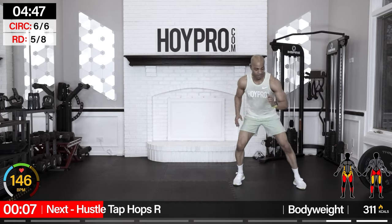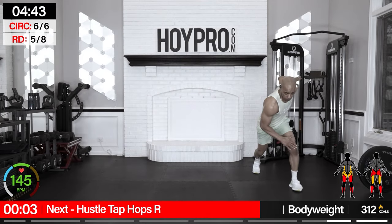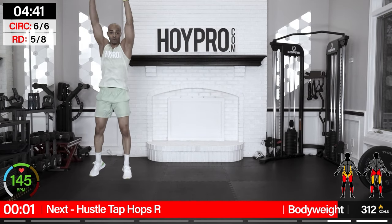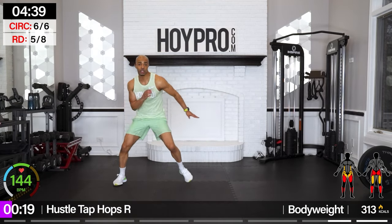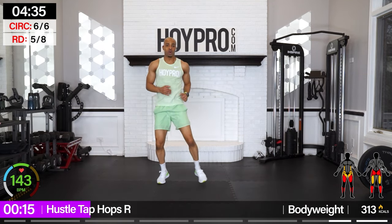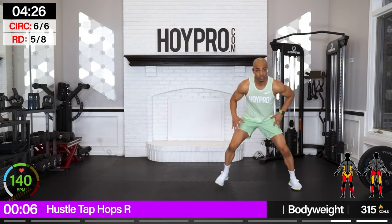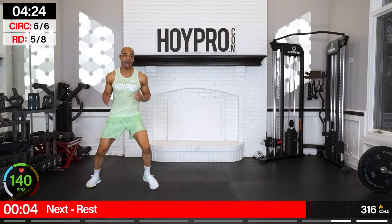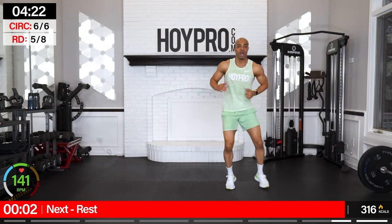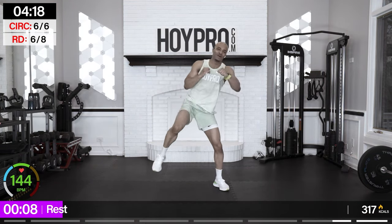Hustle tap hops — going over towards the right. Just a few more exercises to go. Let's go over — stick, stick, hop. By stick I mean stay sturdy, make sure your knees are safe, slow that motion down, get control through that leg, put it up through the quads — not the knee — and then hop. Almost up, one more tap here to match the other side.